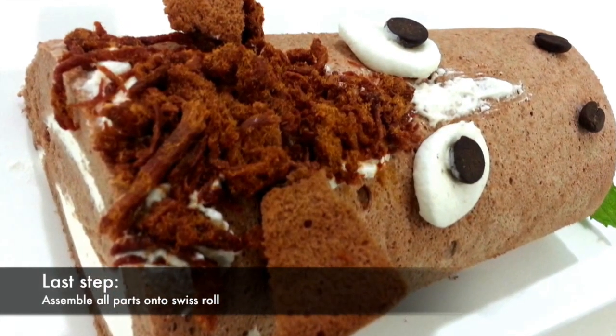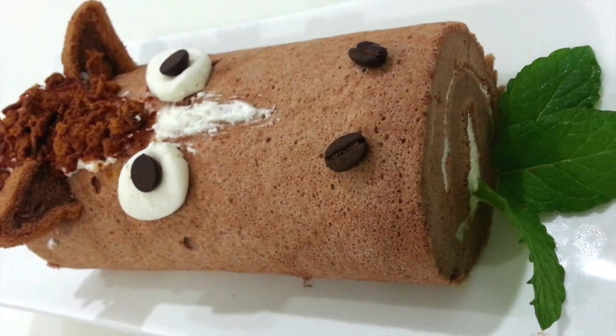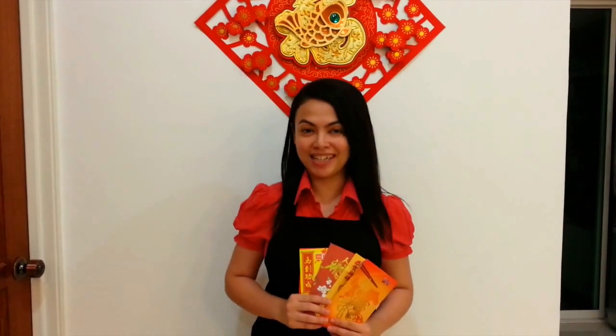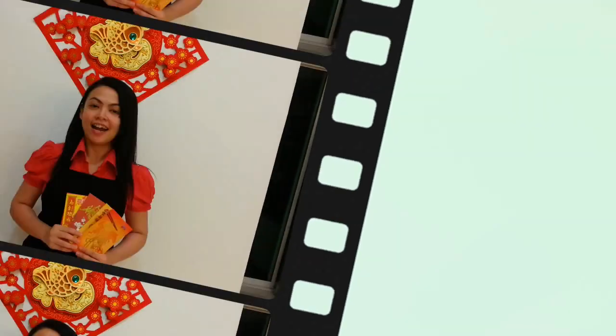Assemble the remaining parts of the horse and we are done with the decoration of the horse switchboard. Hope everyone enjoyed my recipe. Wish everybody Happy Chinese New Year! Thanks for watching. For more recipes, visit hankery.com. Like me on Facebook at Hankery. Follow me on Twitter. See you in the next video! Bye-bye!